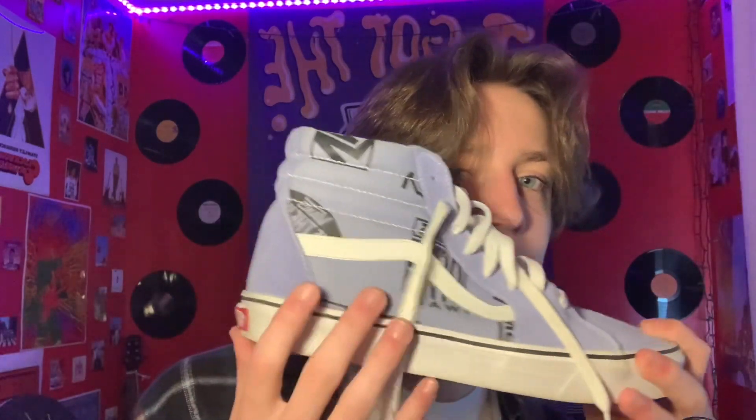The last shoe we have is these Vans with logos all over the shoe. I think this is purple — I'm not sure because I'm colorblind — but these are suede and I love the feel of suede on shoes.